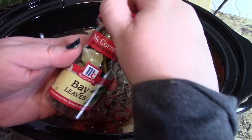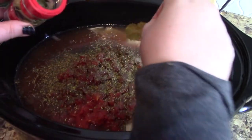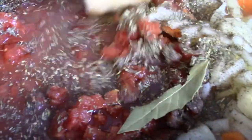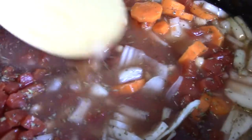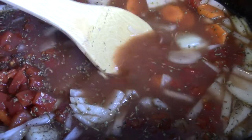I'm throwing in a couple of bay leaves. Most of my soups have bay leaves in them, and I want to get two really good leaves. Then I'm going to come in and stir all of this together — I don't want to necessarily stir my chicken. I'm going to go ahead and let this cook on high. You could do low for six to eight hours, but I want this done in about three or four hours, so I'm cooking it on high.